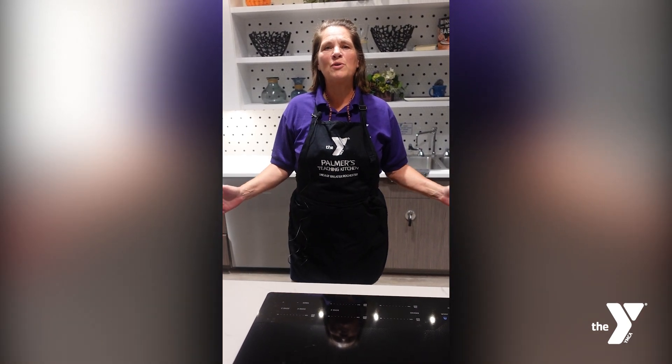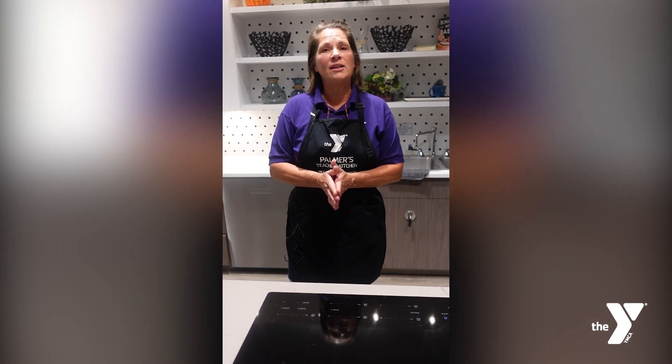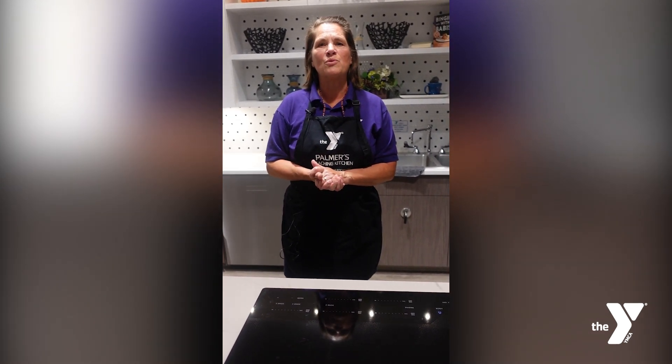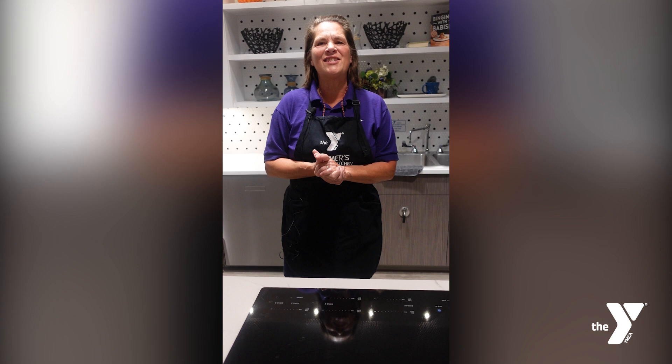Hi everybody! Welcome to the Palmer's Teaching Kitchen at the Shotland YMCA. My name is Karen and today we're going to make a vegan basil ricotta. You all ready? Let's go!